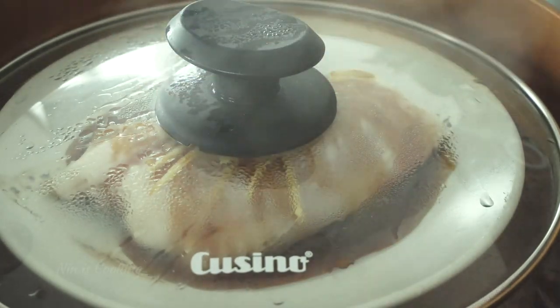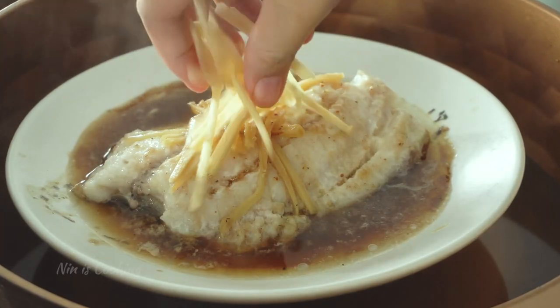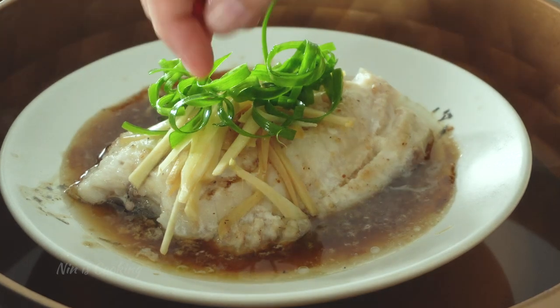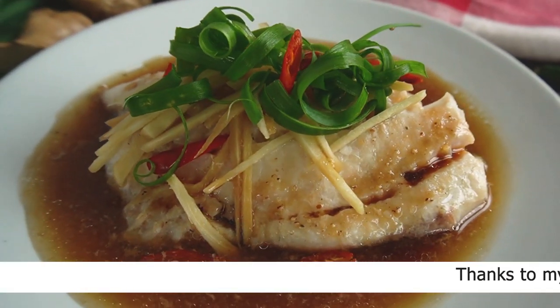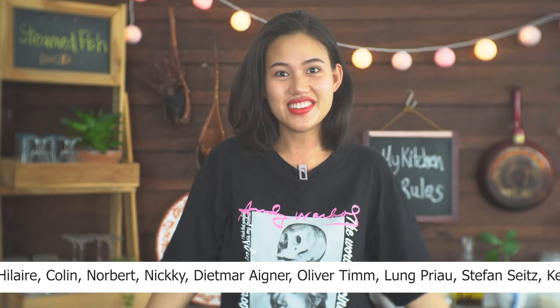Close the lid and let it steam for about 10 to 15 minutes or until the fish is cooked. It's time to top the fish with some pretty garnish — add some more fresh ginger, followed by green onion and chopped chilies. The steamed fish recipe is so easy and tasty with the sauce and the kick of spice from chilies and ginger. It's so good!